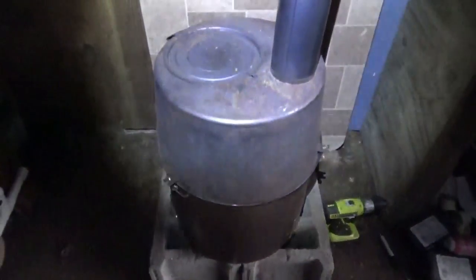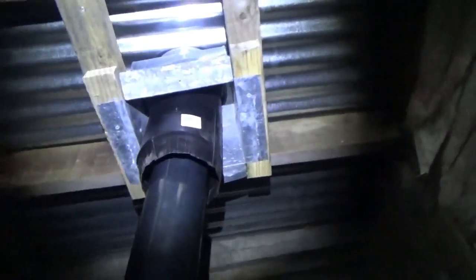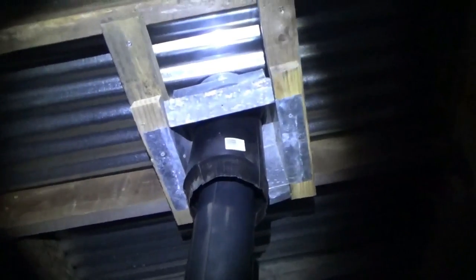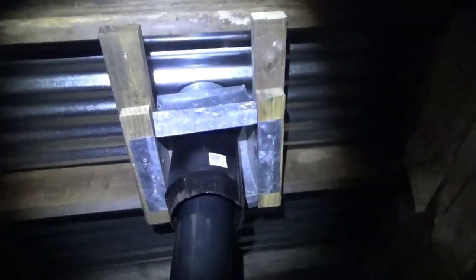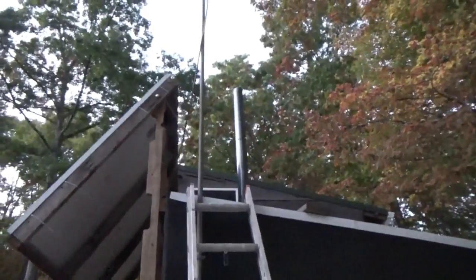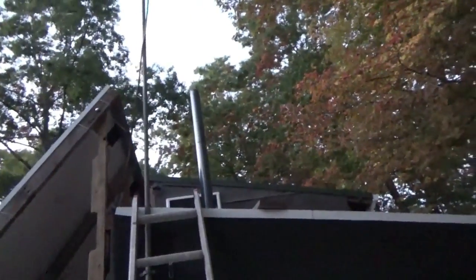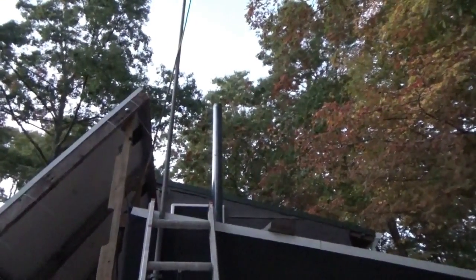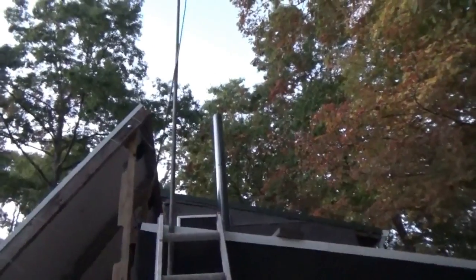Alright guys, there's the potbelly stove with its pipe through the roof with the blocking framing and triple-wall construction all the way through. Now I can put insulation up to here — I won't put any up near that pipe at all. Let me take you outside and show you the pipe outside. There is the pipe — looks nice and straight, it's above the solar panels, above the tiny house roof. I'm going to go out and put the stove cap on and try a test burn.